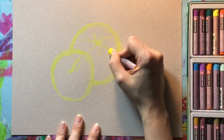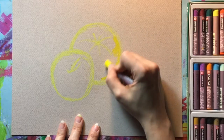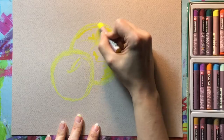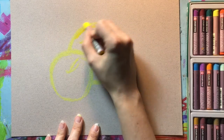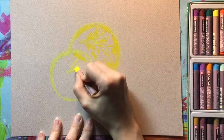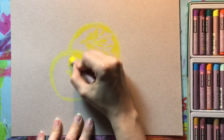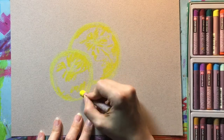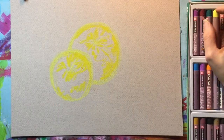Now that I've got the basic shapes sketched out, I'm switching to my next lightest color, which is going to be a regular yellow, to just block in some areas on the orange and the apple wherever I see that it is lighter. The apple especially has some parts that have a yellow-green to them, so the yellow is going to work great for that.